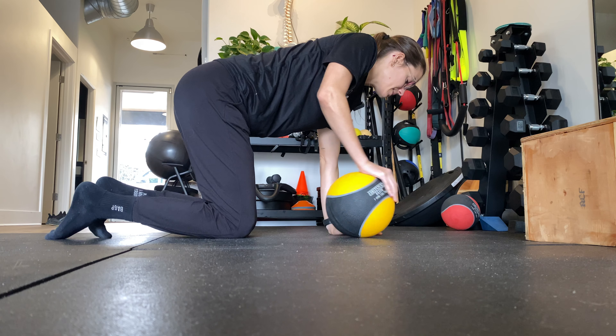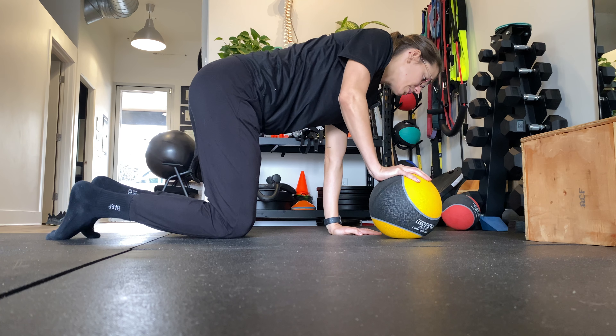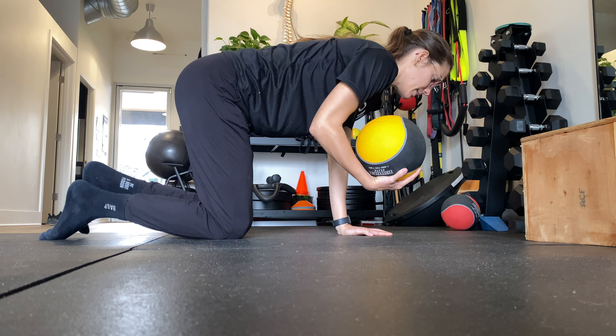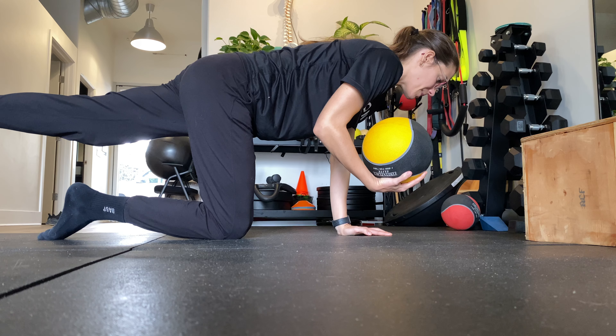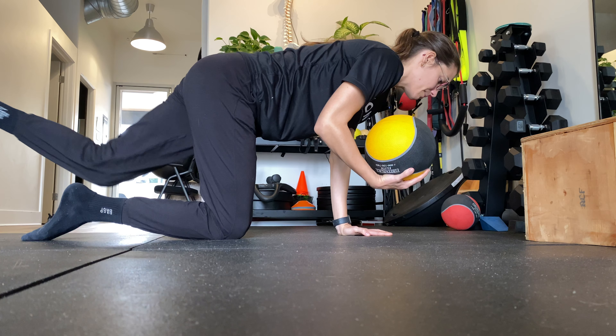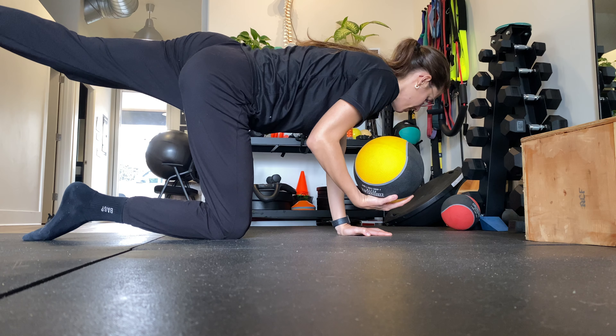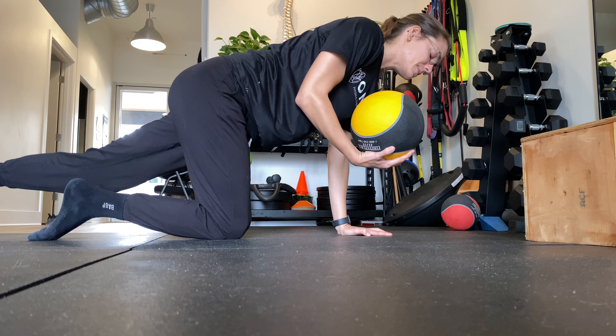As far as setup, wrists are going to be stacked under the shoulder joints, knees are stacked under the hip joints. The ball is going to be in the opposite hand as the leg that is straightening back behind you. Make sure to kick purely back and also keep your pelvis nice and neutral. You don't want to be too far rotated open or collapsed in.